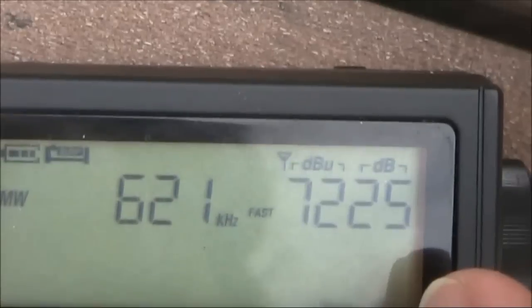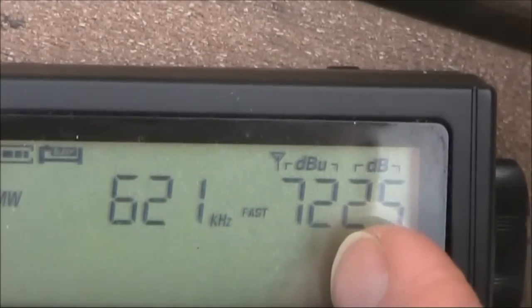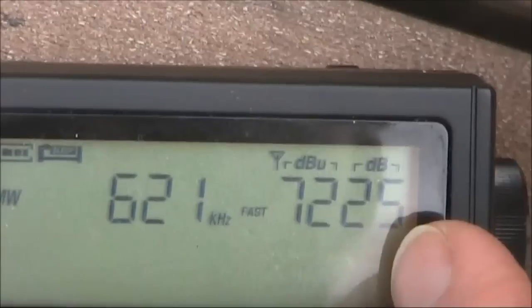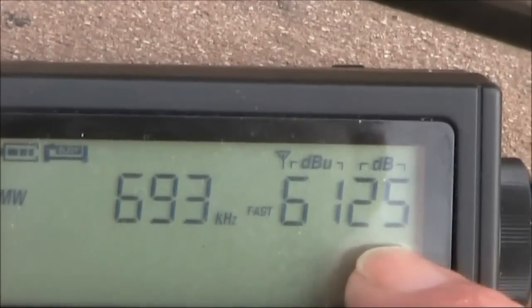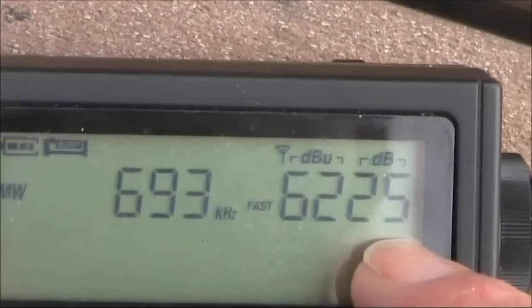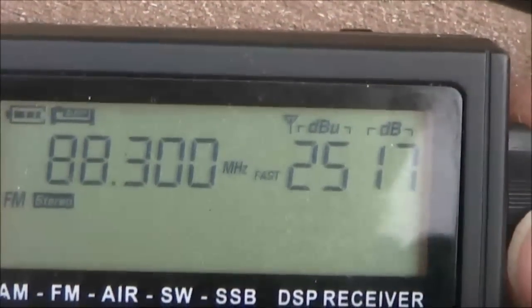The thing about this receiver is the unusual S meter. On the left is signal strength measured in dBU; on the right is signal to noise ratio. On the medium wave broadcast band the maximum signal to noise ratio seems to be fixed at 25 dB, even for stations of varying strength. Whereas if you were to go to FM the range is much more.